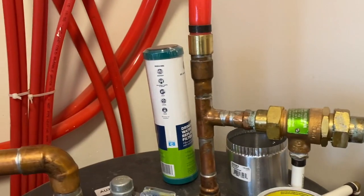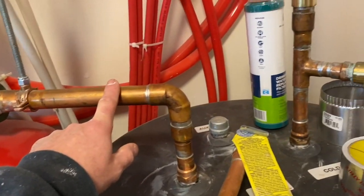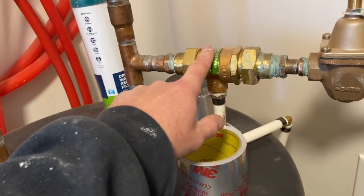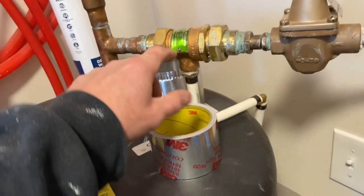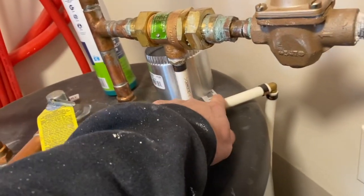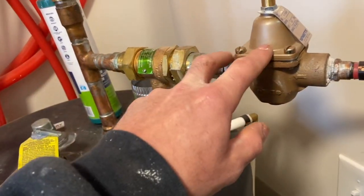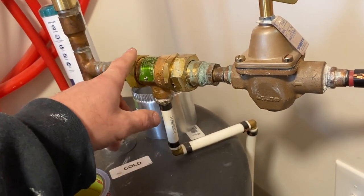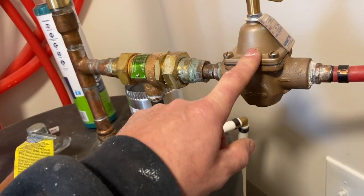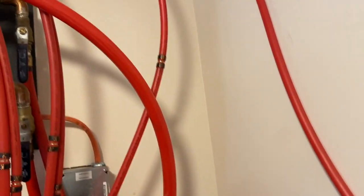Over here is where the return water comes back. This is supply and this is return. You've got a supply line to keep water into the system, an air bleed-off, a backflow preventer, and a pressure reducing valve. The backflow preventer keeps boiler water from going back into the domestic supply, and the pressure reducing valve controls system pressure.